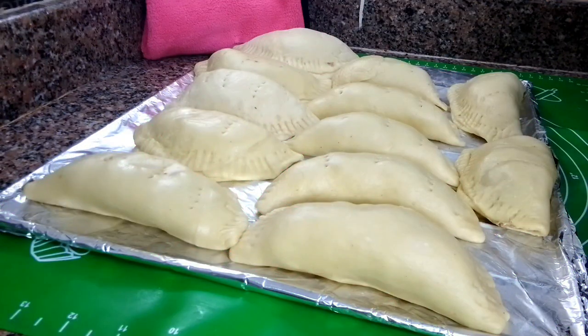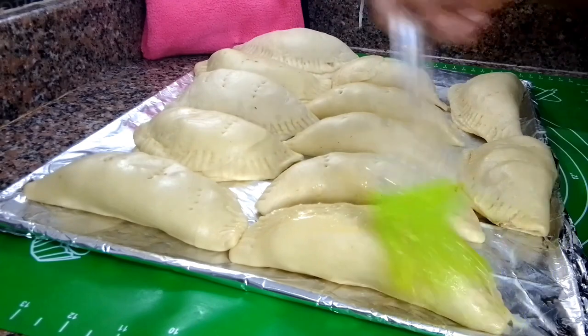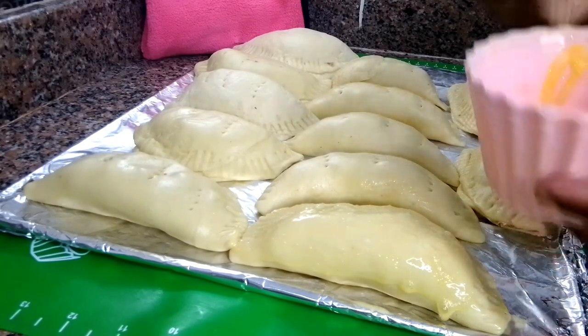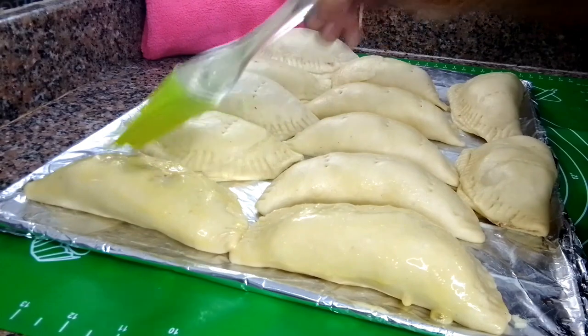At this point, I already preheated the oven to 250 degrees Celsius. I just go in and brush the pie with some egg so we can have that beautiful golden color when it is done. Once I'm done brushing it, I transfer it into the preheated oven and just allow it to bake until it's completely done.